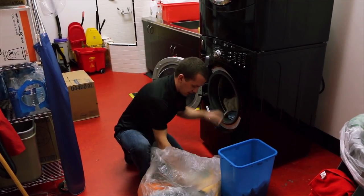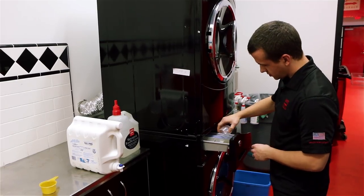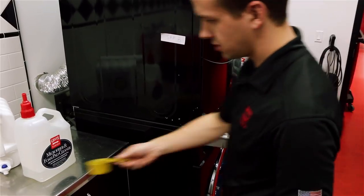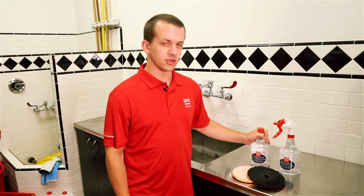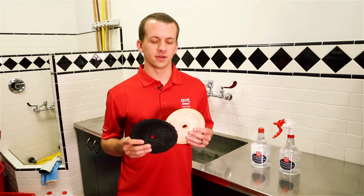Washing microfiber towels is easy — simply wash them as you would a normal load of laundry. Add your free and clear laundry detergent as you would normally, then add two to four ounces of microfiber and foam pad cleaner depending on the load size. Make sure you're only washing microfibers with microfiber — don't ever add cotton into the wash, as you'll get lint from the cotton onto all your microfiber towels.